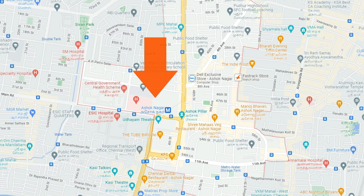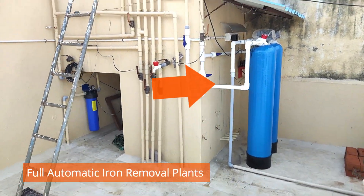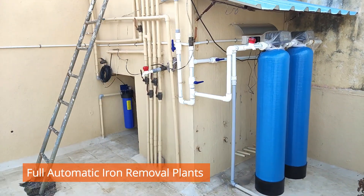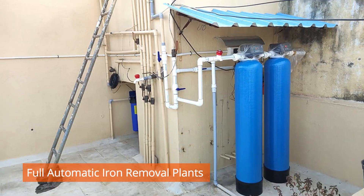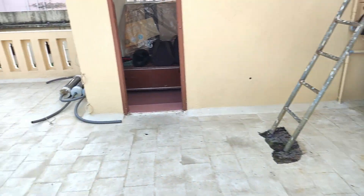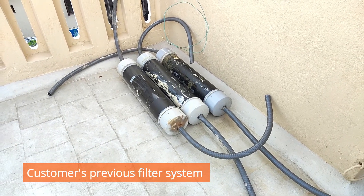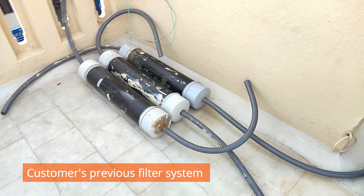Today we are at Chennai Ashok Nagar, where we have installed a fully automatic iron removal plant filtration system in an apartment. Before installing this, the customer was using another filtration system which he got fed up with and removed. That old system is filled up with sand, pebbles, and carbon within a PVC pipeline.